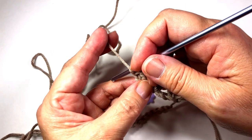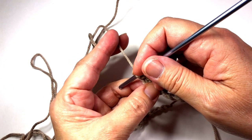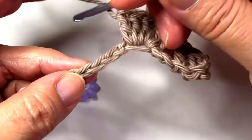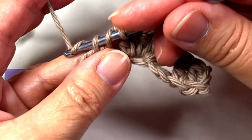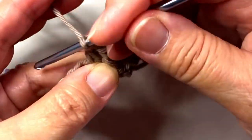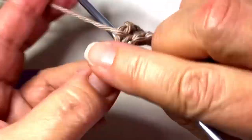Now the next sequence is one double crochet in the next chain two times. So one double crochet in the next chain and do that twice, but we skipped two chains first. So we're skipping this chain and this chain, and executing a double crochet right here, and then a double crochet right beside this other double crochet. Now we skip two chains and execute a shell.